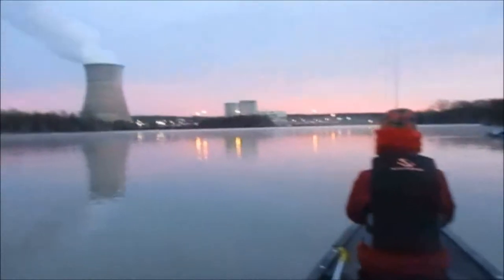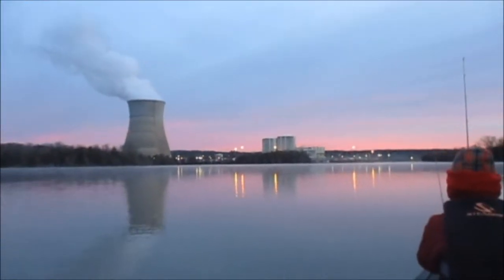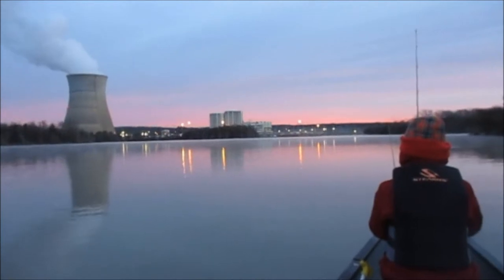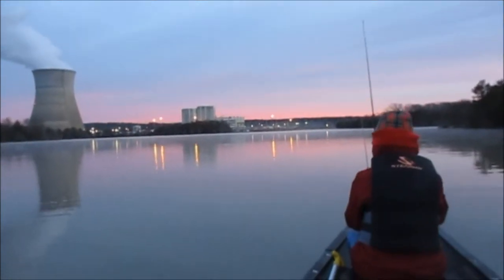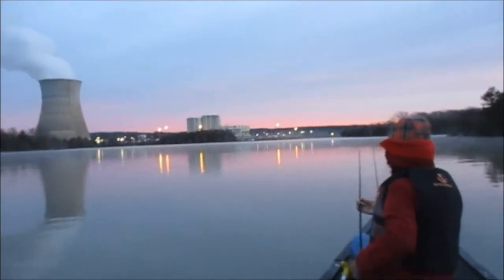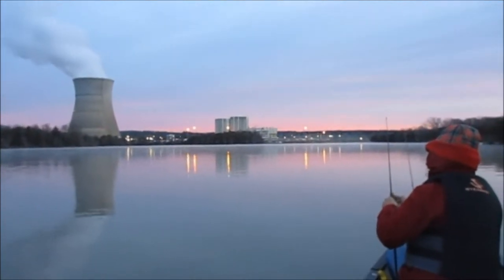All right, guys. Welcome to another episode. Today we are doing some nuclear power plant striper fishing. It is mid-January, it's very cold, water is pretty stained. We're going to try to get some stripers out of this warm water discharge, so stay tuned. I'll turn back on once we actually start fishing.